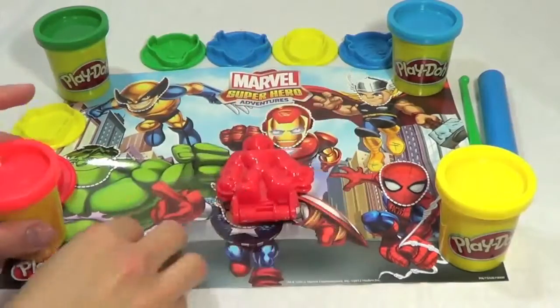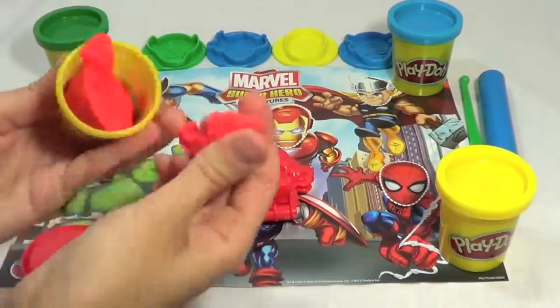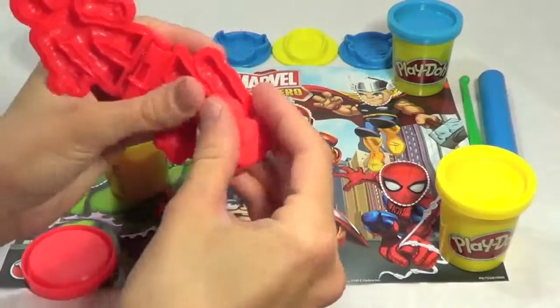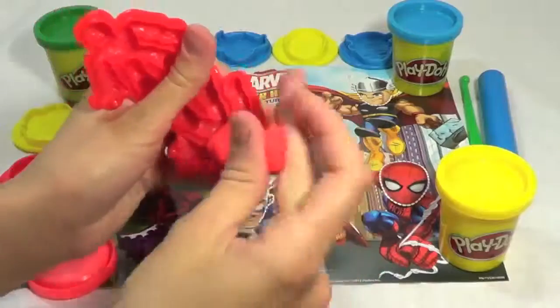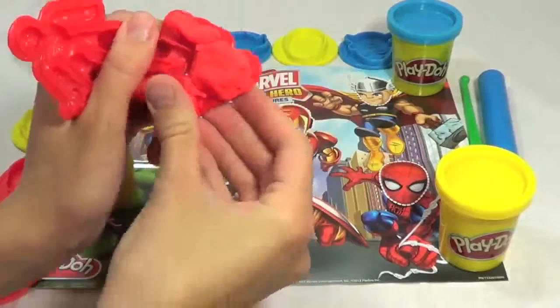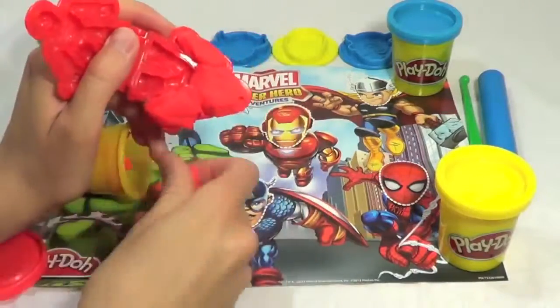I think the Spider-Man mold here is probably the coolest thing in the set, so we'll start with that. I'm just going to make a normal Spider-Man. On the box they show to use some red Play-Doh for his head and body, except for his shorts — use some blue Play-Doh. So I'm just loading him up here with some Play-Doh, being pretty generous.